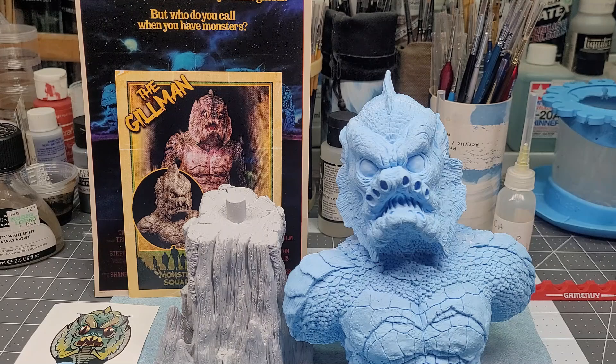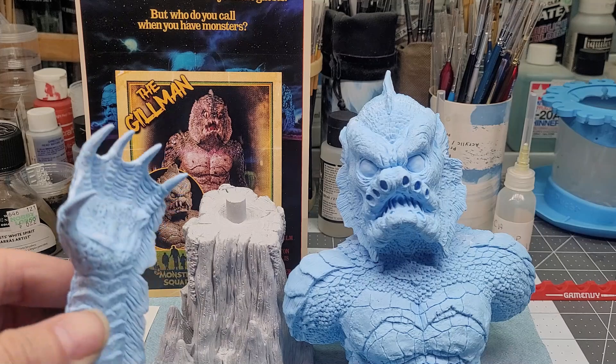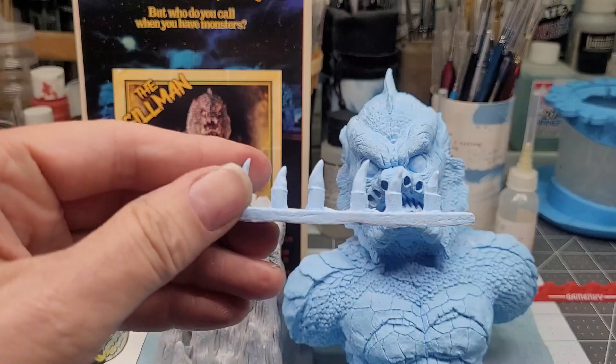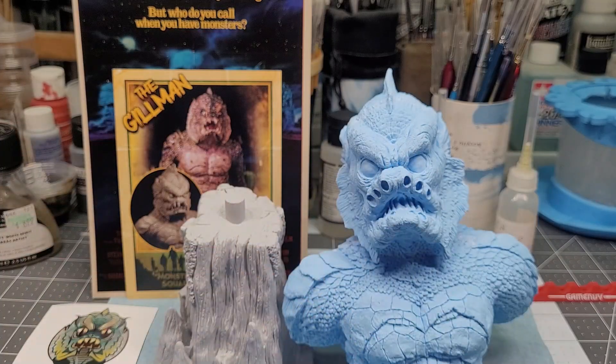Previously in this series, I had reviewed kit number one, which was The Mummy, sculpted by Mark Bantyne and expertly cast by Paul Gill. This again is another co-production of Typhon Studios and Gillman Productions. This is from Gilbert, the King of Models — a one-quarter scale bust, also sculpted by Mark Bantyne, in 14 pieces. The main bust, the base, two big paws that attach to the bust, and 10 teeth. This is a limited casting of only 100 pieces, going for $125 plus shipping and handling.